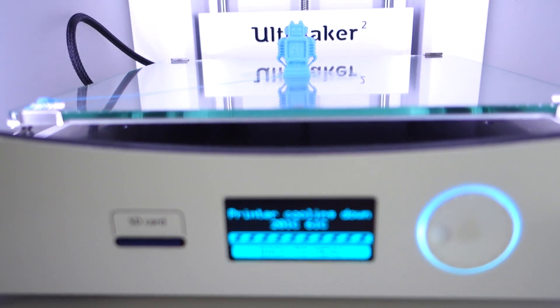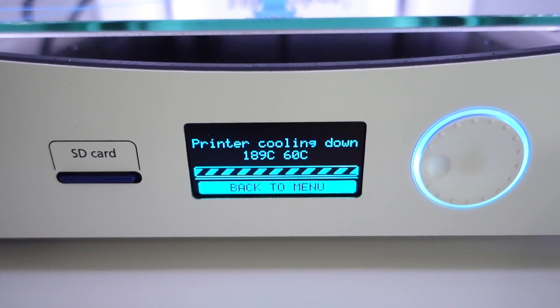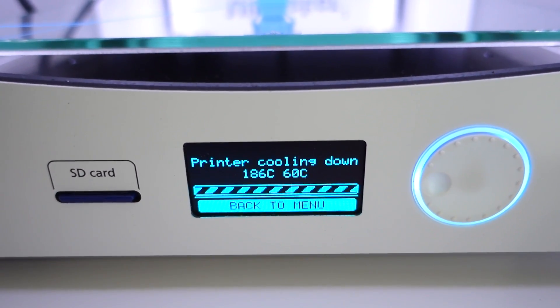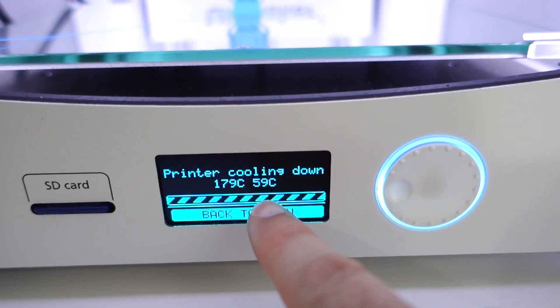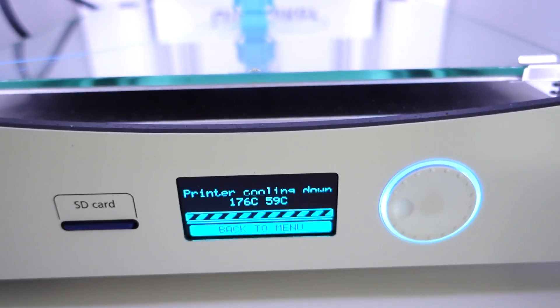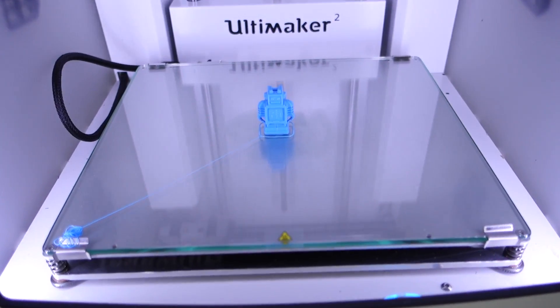And there it is — it is finished! You can see on the display at the front it says 'printer cooling down.' 190 degrees centigrade — I think one of those is probably the print head temperature and the other is the bed temperature. And there he is — there's the little Ultimaker robot!